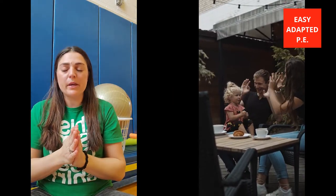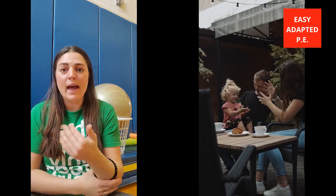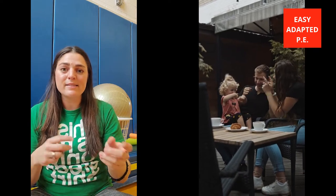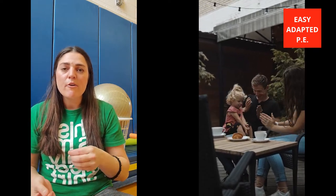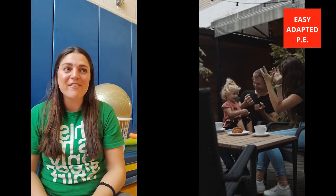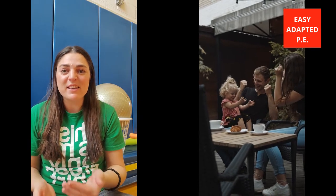Sign language is super awesome because it can be used for kids with and without disabilities. I started using it with my actual children at about six months old and now they're three and six years old. They can do very simple sign language and understand it, so that's a really awesome tool they now have. I can give them a little sign and they know exactly what I'm saying — sometimes I don't even have to use the words.